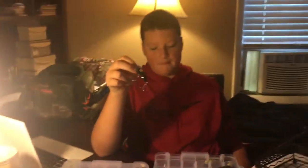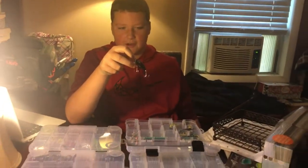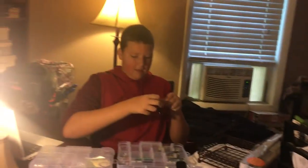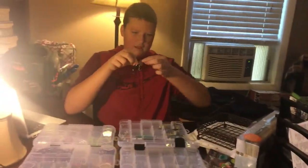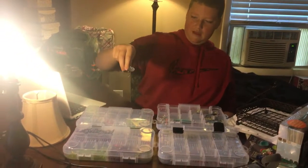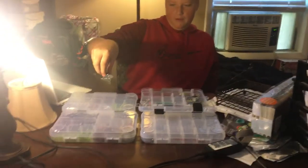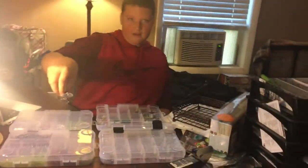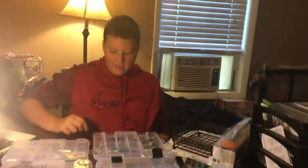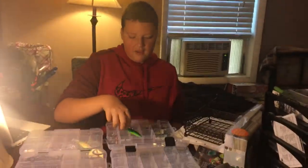Here we have probably my favorite bait in this whole thing that I've used — most of y'all probably know it — the Jitterbug. This is a topwater that has a very unique action because of this thing on the front of it. It goes through the water and it hunts pretty much, going back and forth. The fish just can't help themselves.